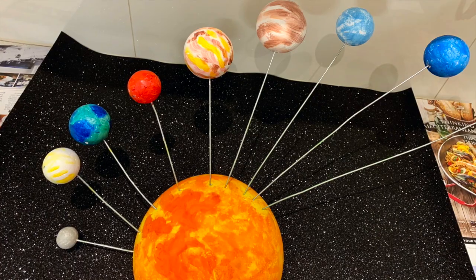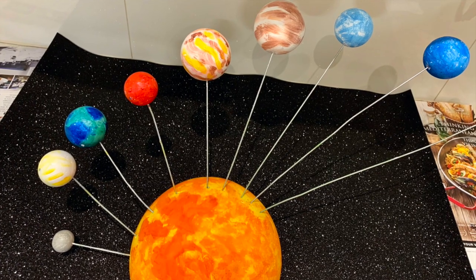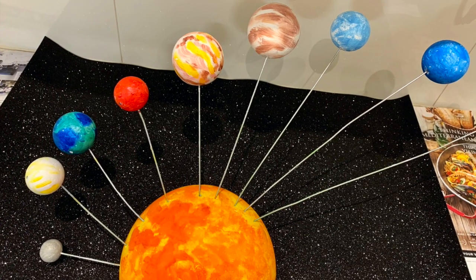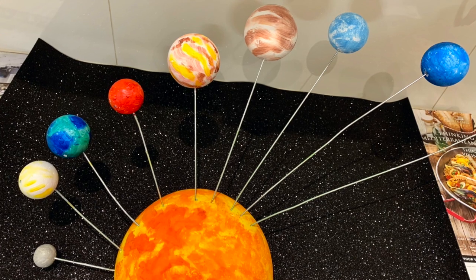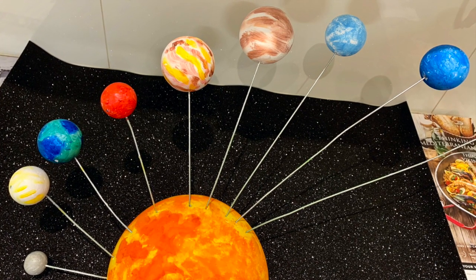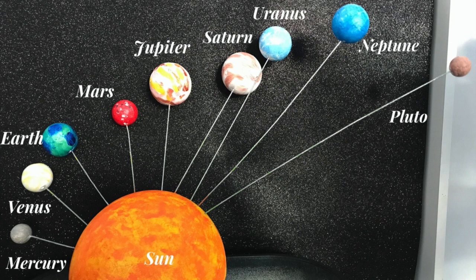When the planets are all painted and dried, insert their wires into the Sun as shown in the photo here. Space them out approximately 25 to 30 millimetres apart and in a straight line. Make sure you put them in the correct order.